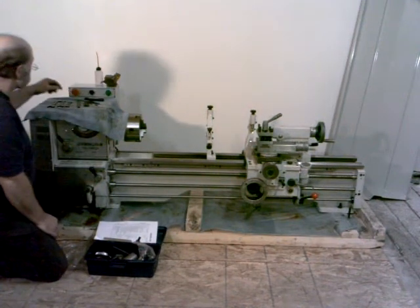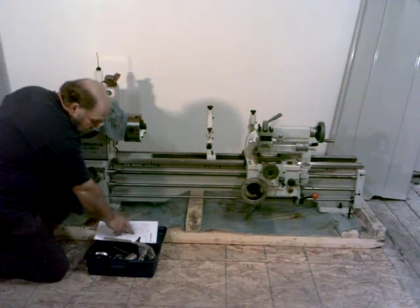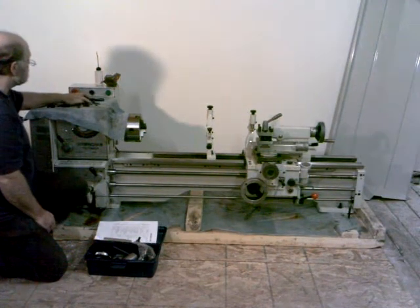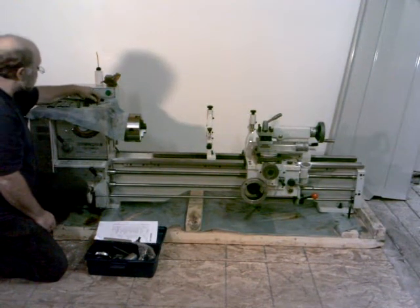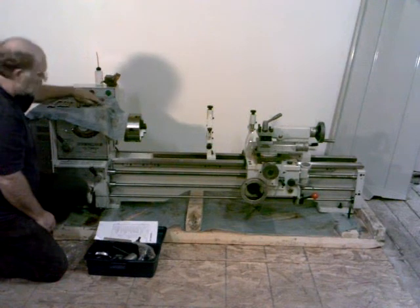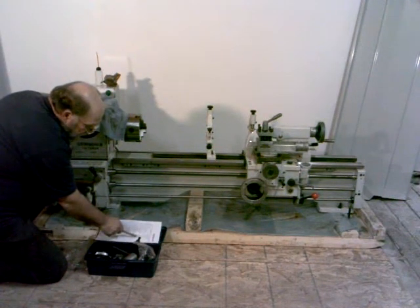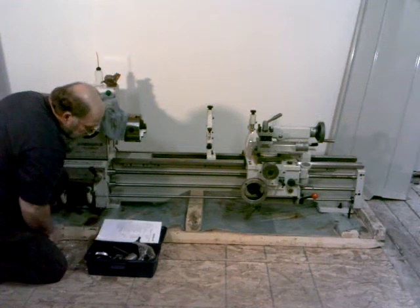Allen wrenches — said we should have six of them. We've got one, two, three, four, five, six — so we've got all six of those. They're three, four, five, six, eight, and ten millimeter.